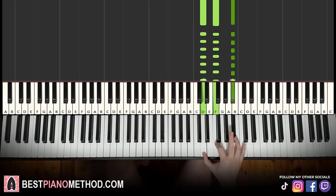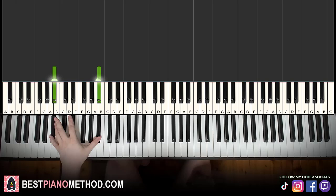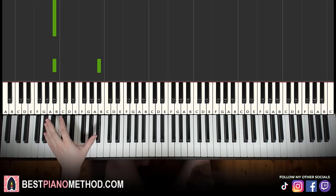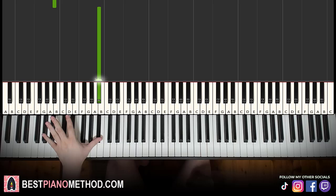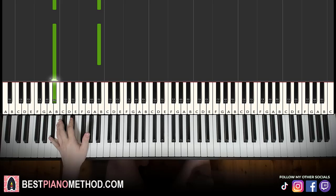Left hand is what we have: B flat octave, and then the higher B flat, octave below B flat, then B flat octave for two times, and then the higher B flat again, down to F, up to B flat. That's it for the left hand. So: B flat octave, higher B flat, octave below B flat, B flat octave, B flat octave again, then higher B flat, B flat again, and then F, B flat — just like that.